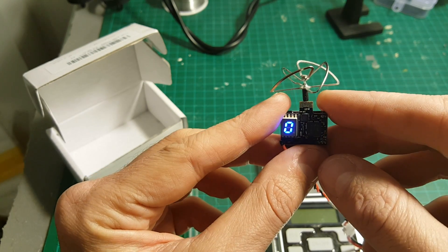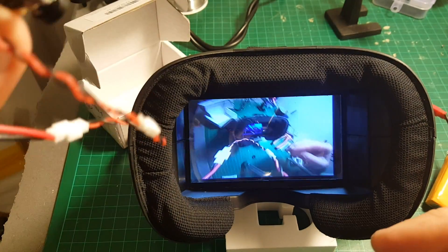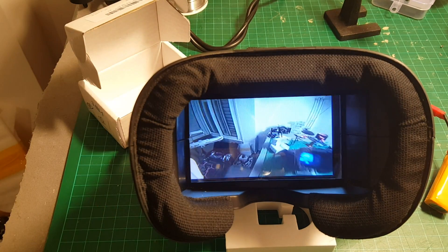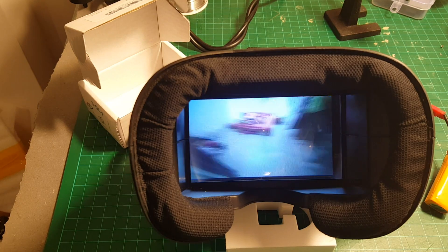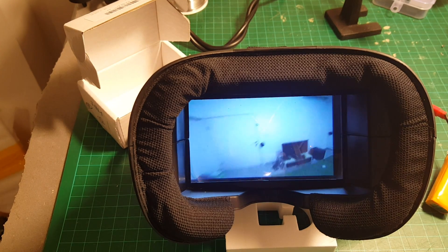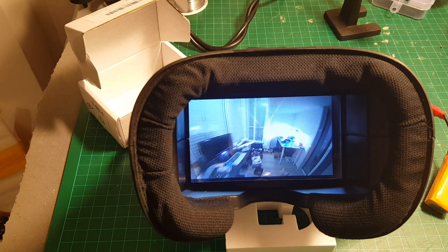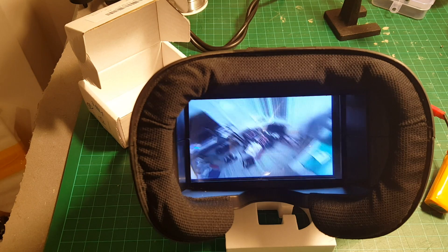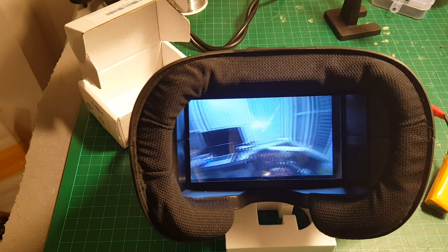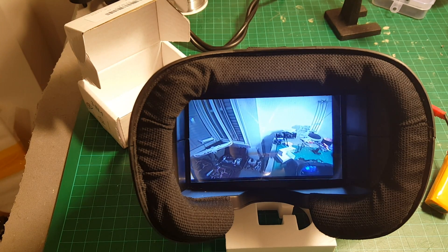Now we're going to perform a delay test. It's currently set to 25 mW. Let me take you on a tour of the house to show you how it performs. As you can see, even on 25 mW the quality is pretty good, and if you're flying a quadcopter indoors, 25 mW is going to be enough.